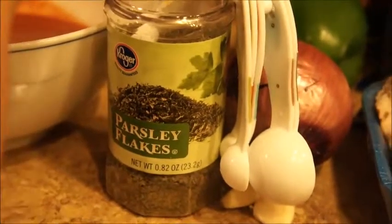Go ahead and add the onion powder — take it out and just put it right in. Pour it in. Next we will need to add 1 teaspoon of parsley flakes. Go ahead and add the teaspoon in here.